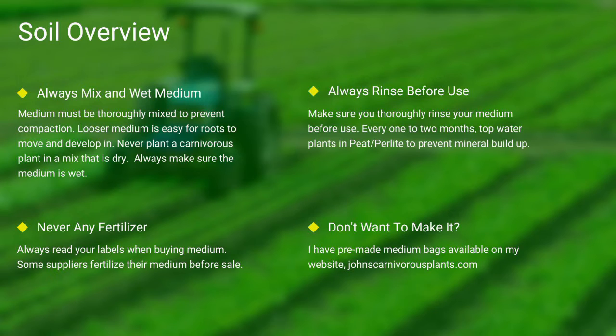Next up: soil. Most carnivorous plants occur in nutrient-poor soils. I grow all of mine in either a mix of peat and perlite or straight long-fiber sphagnum moss. Always make sure your medium is thoroughly wet and mixed — if the medium is dry, the plants will die. Never use any medium with fertilizers, as the nutrients will burn most carnivorous plant roots. Always rinse your peat and perlite before use. If you don't want to make your own mix, I sell pre-made carnivorous plant medium packs on my website — there's a link in the description.